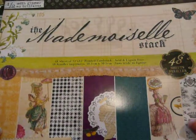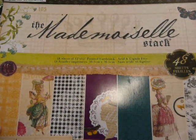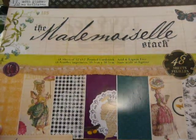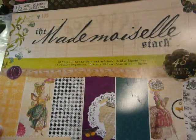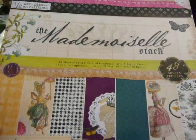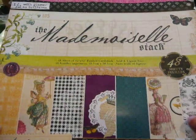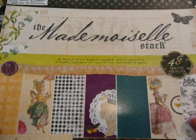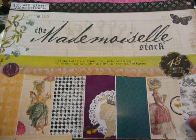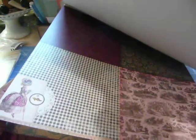For one, I pulled out this paper pad that I absolutely love. It is from 2010 DCWV, the Mademoiselle stack. And it was given to me by Marla Rizzo — hi Marla, thank you so much. I have used this paper pad several times. I've altered some paper bags, I've used it with cards, and now I am using it on a project that I altered.